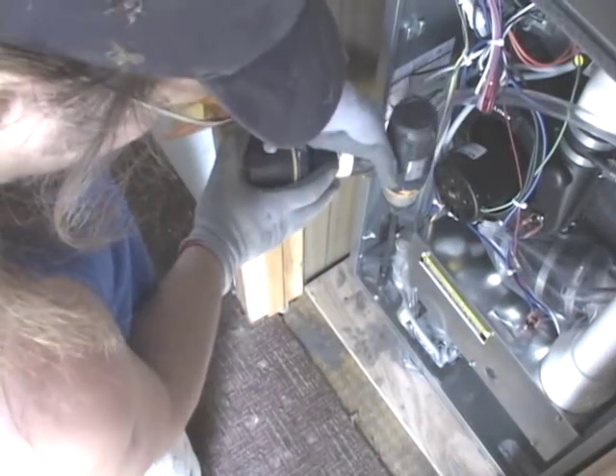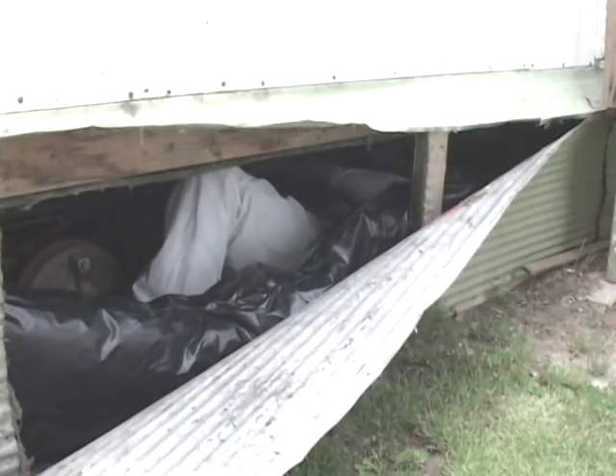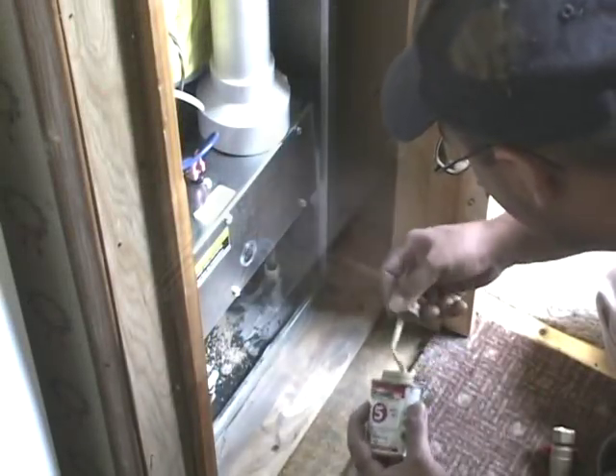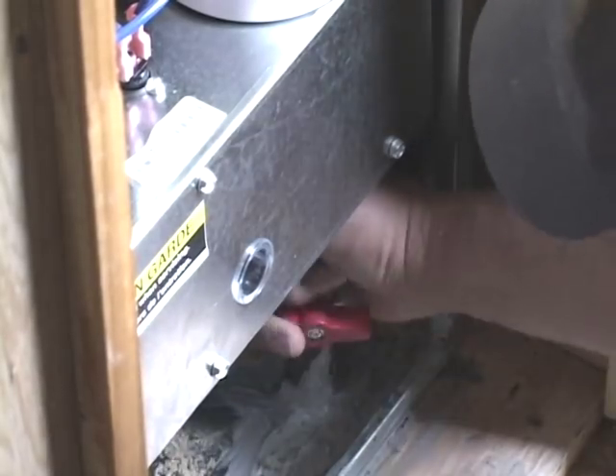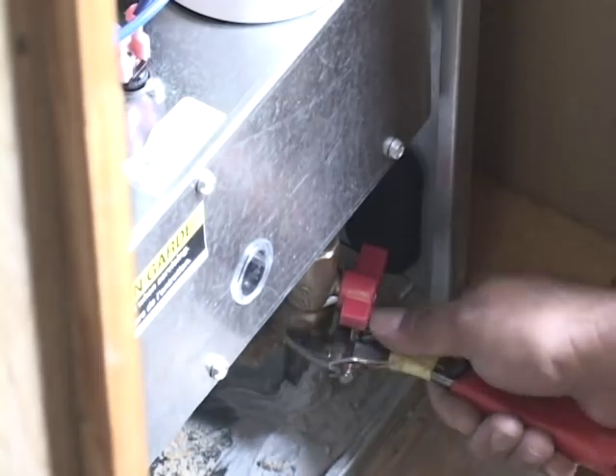Drill holes for the condensate lines and gas piping. Follow your local codes and agency policy for running the condensate lines. Using thread sealer, install a gas cock on the fuel line. Do not over-tighten fittings on black pipe as you can crack the nipple and cause a leak.